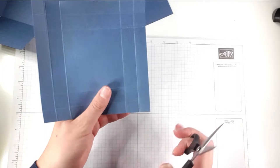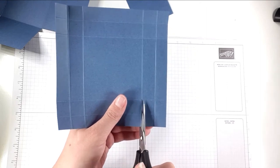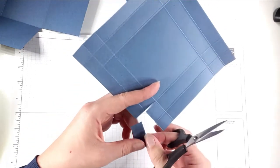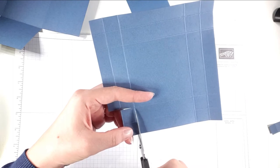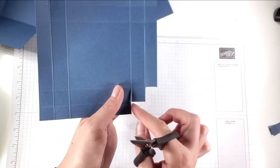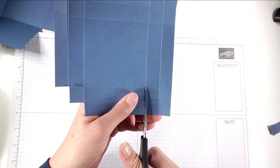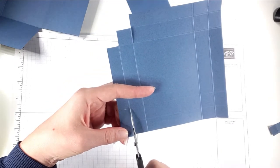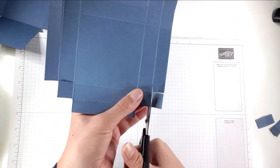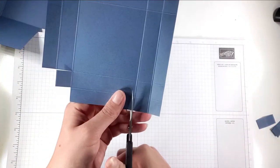I'm going to chop the corners — you can see there's a big square in each corner made up of four little squares. I'll cut up the corner of that square, take off the two bottom squares, and take off this square as well, so I'm left with a step and a flap. I'm going to do that in all corners.